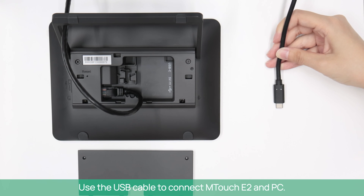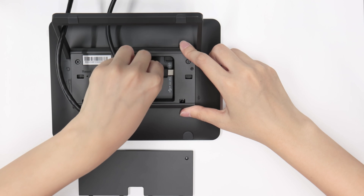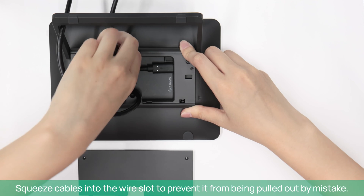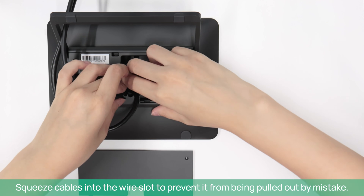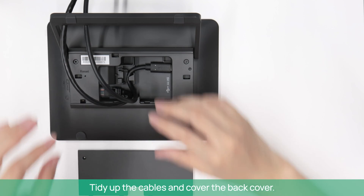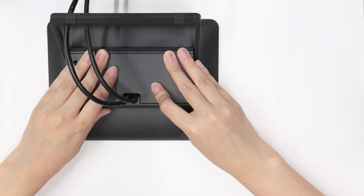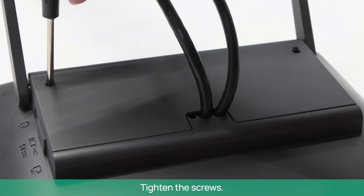Use the USB cable to connect M-Touch E2 and PC. Squeeze cables into the wire slot to prevent them from being pulled out by mistake. Tidy up the cables and cover the back cover, then tighten the screws.